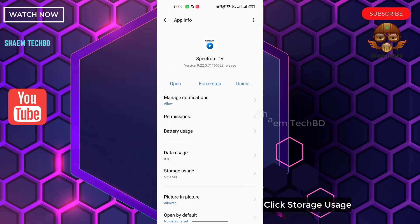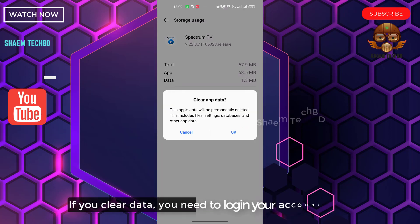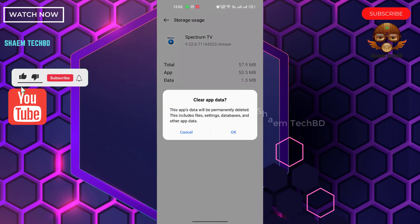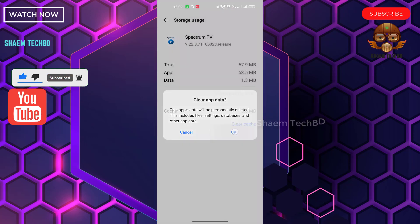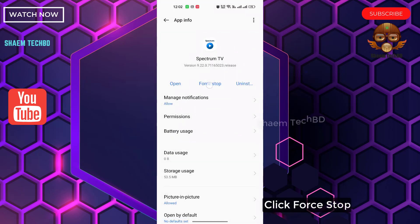Click Storage Use. Click Clear Data. If you clear data, you need to log in to your account again. Click OK. Click Back. Click Force Stop.